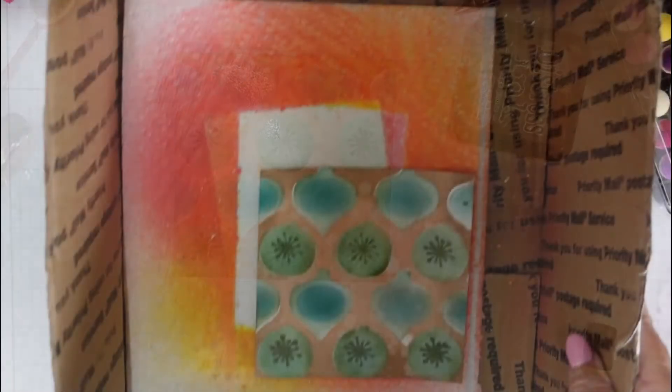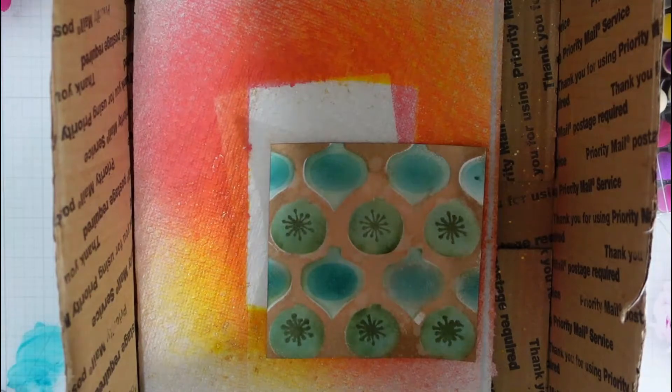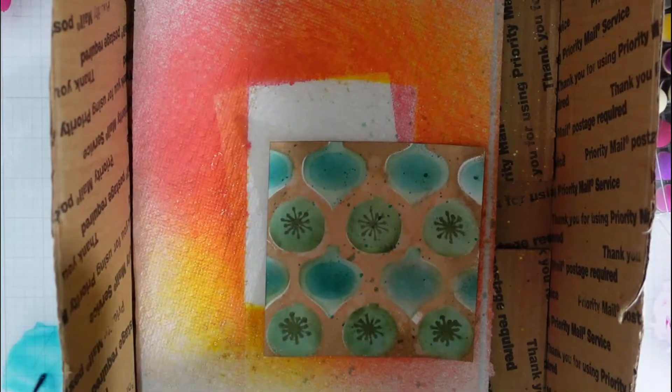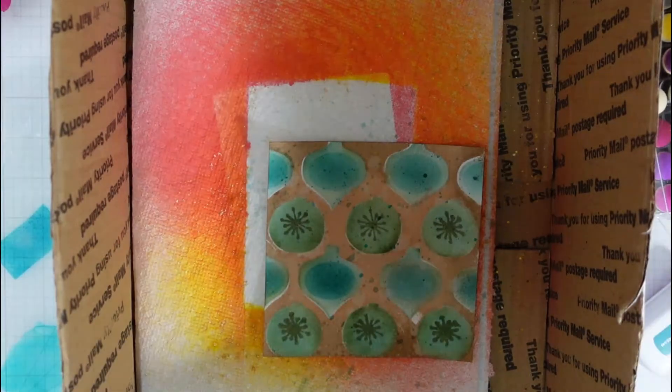Here I've added a little bit of ink using my distress sprayer. I have the skylight and the daydream and I am adding some splatters because you know I absolutely love my splatters on my cards.